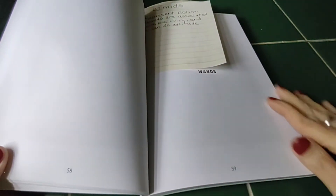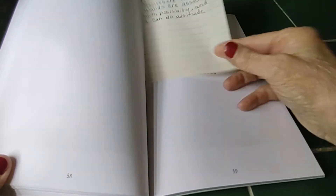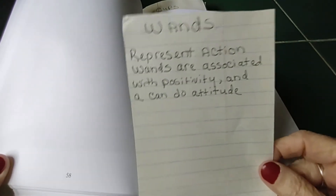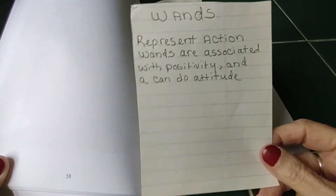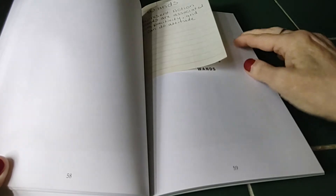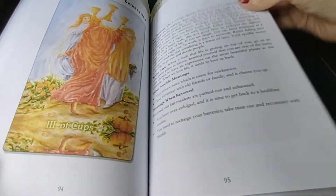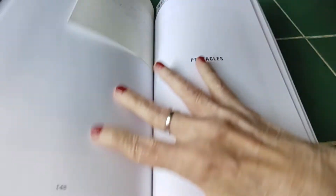So what I did for quick reference for myself was take little pieces of paper, wrote on them what the card represents, so I can just flip to whichever card I'm looking for.